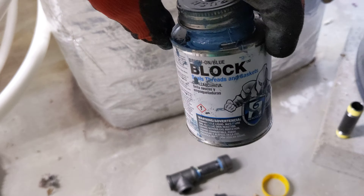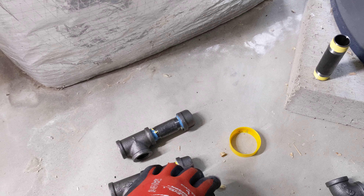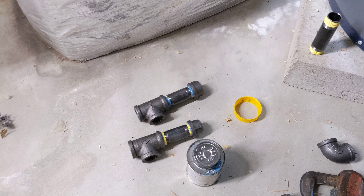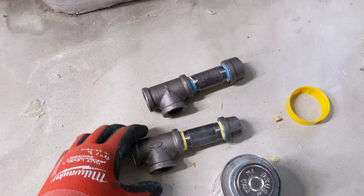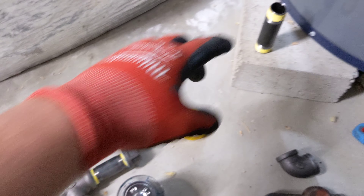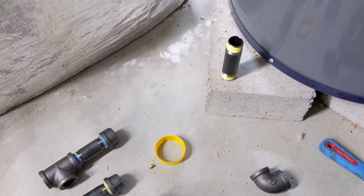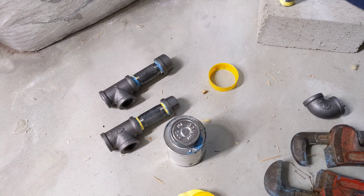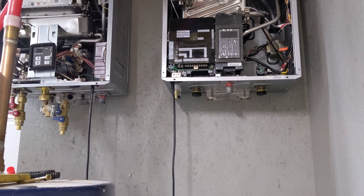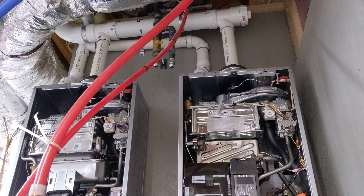Step two is using a joint compound or thread sealant compound — I use the blue stuff. This is approved for gas work and also for water. It starts to harden after a couple of days but stays flexible for the first couple of days. It does not come off your skin easily, so you want to wear gloves. Here are two connections I started making up — I'll apply this thread sealant to the male threads and then thread them together.